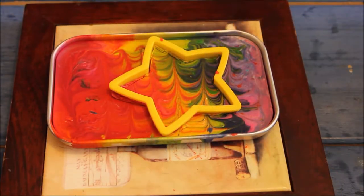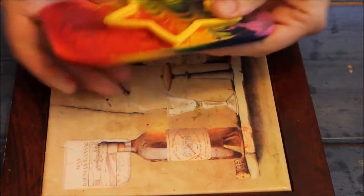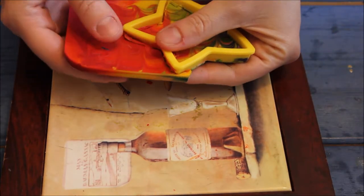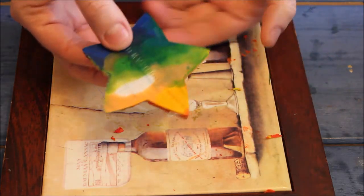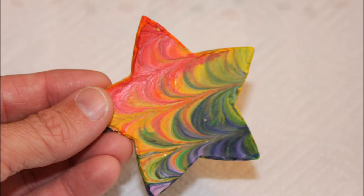After a few extra minutes in the freezer, our star is ready to break out. We used a star here, but you can use any shape you like as long as you can find a cookie cutter. And here's the finished result — now let's go color!